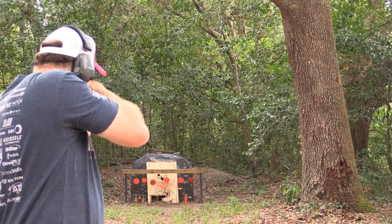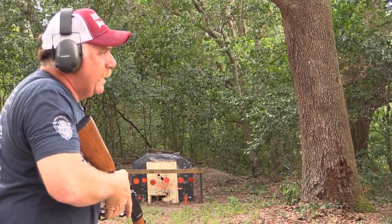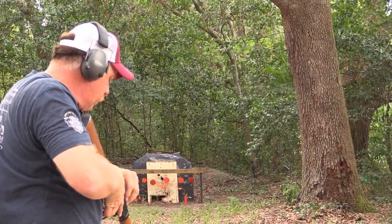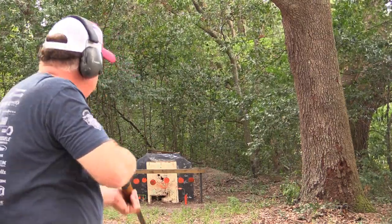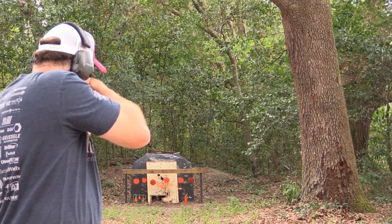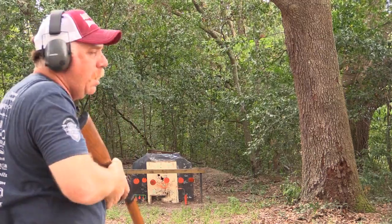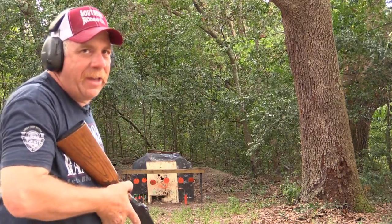Here we go. I probably should have just put a bunch of rounds on the table in front of me. Let's shoot a little bit — let's do the popper. I'm wanting to lever-gun it, but these are single shot.